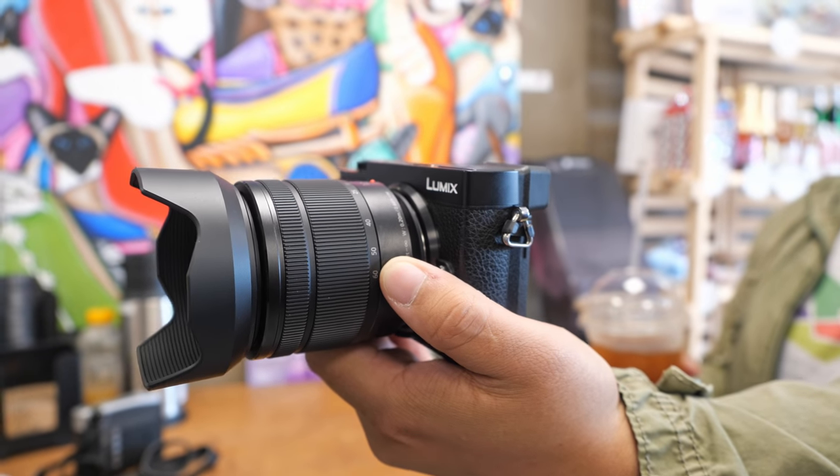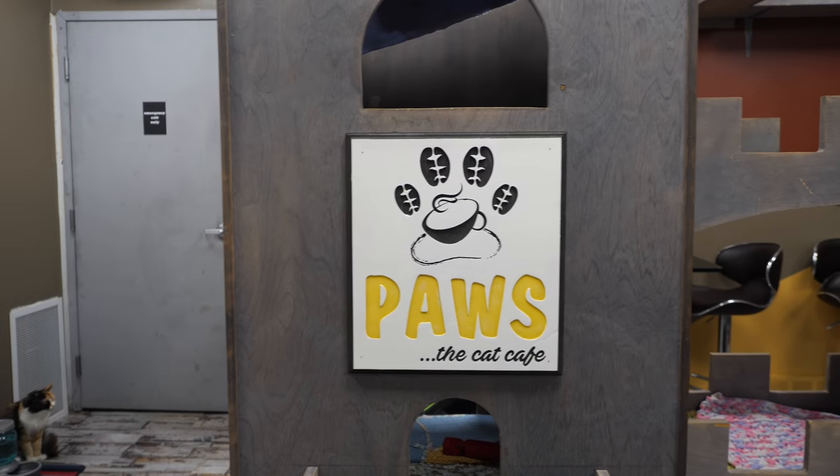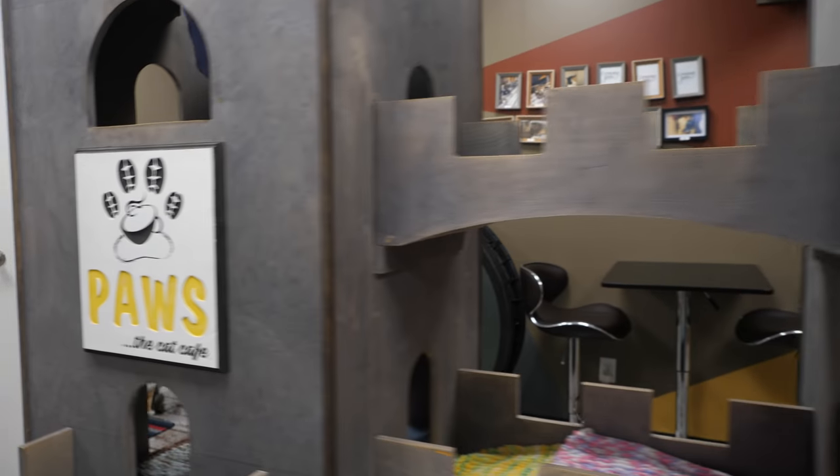Welcome to episode two of Apertrotter. We'll be reviewing the new Panasonic GX9, and I'm here with local street photographer Rob. We're actually at Paws the Cat Cafe.